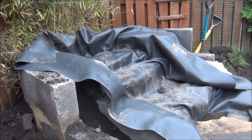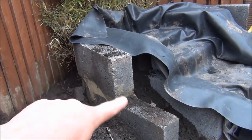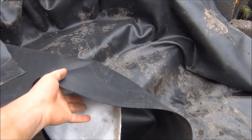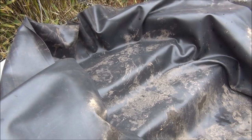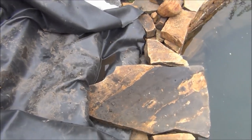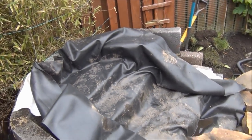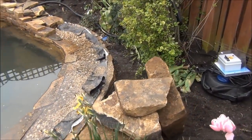This blockwork wall is just to retain the cascade and stop the soil spreading out - you won't see any of it as it's all going to be hidden. We've done a similar thing with blocks on the inside as well, just to create the rough shape of the cascade and make sure there's no settlement or spreading of soil. Nothing is cemented in yet - this is all just lying in loose - and today we're going to build up this cascade and the rockery.